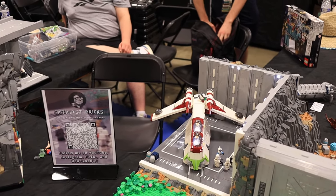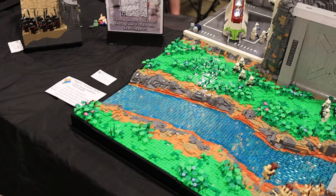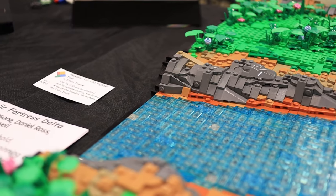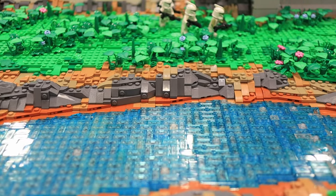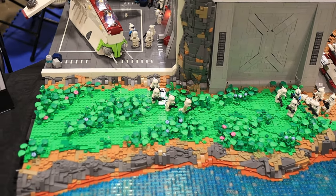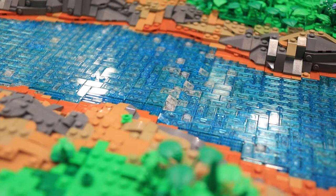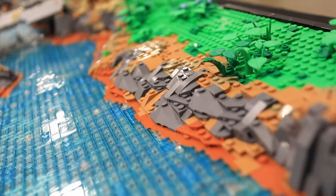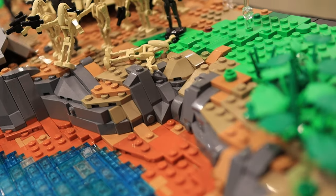We're going to have each builder talk about their section. I started over here on the left with the gunship hangar and the bit of terrain in front. I started with the river, because this was one of the first things we talked about when coming up with a plan. The banks of the river are built with the SNOT technique, which helps create a much more natural curve so it's not as blocky. There are also some rocks along the banks in that dark blue-gray color.